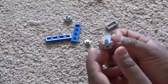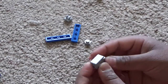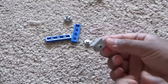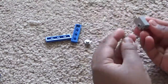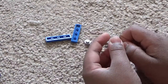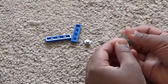Now take a flat gray 1x2 piece and put it on top. Then take two gray claw pieces and put them on the side — make sure the claw pieces are facing the same direction like this.